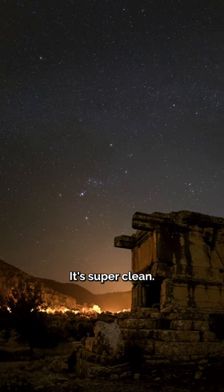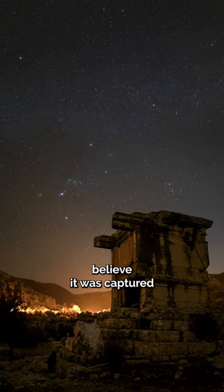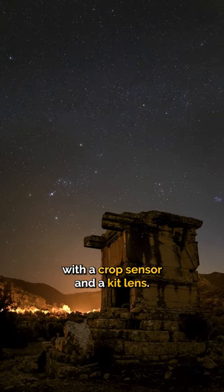And this was my final image. It's super clean, there's no noise in there, loads of detail, and you just wouldn't believe it was captured with a crop sensor and a kit lens.